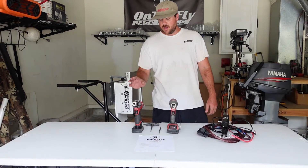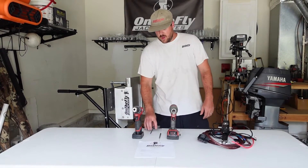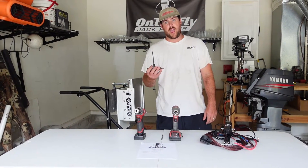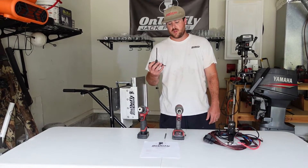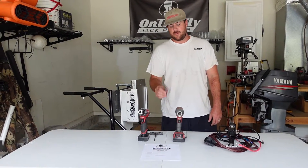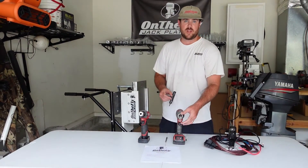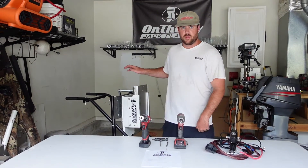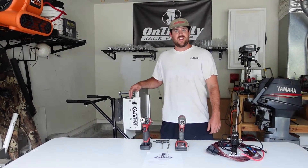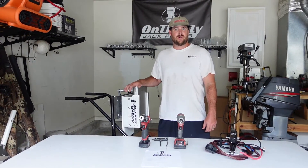Now, the tools you will need: a drill, an impact drill or a hand-turn allen key, a 5/16-inch drill bit, and a 3/16-inch allen key to take the bolts off the actual jack plate.